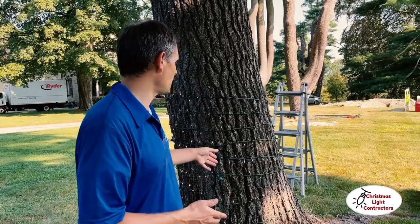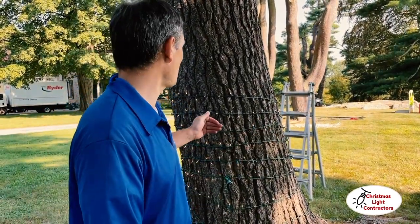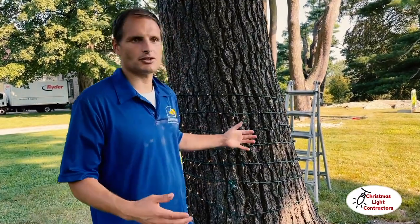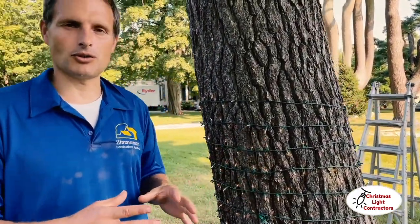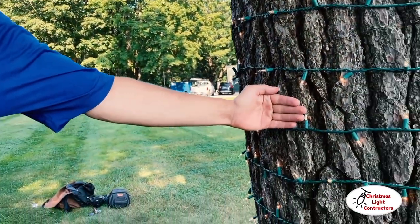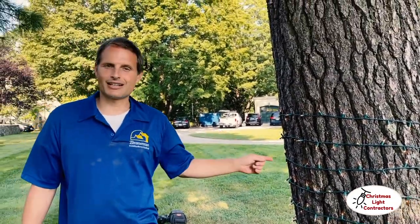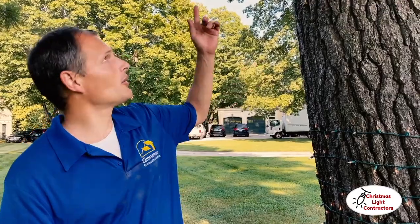We're going to wrap all these trees in a spiral. The thing is, this is background so it's going to be a long ways from the camera. Normally on trees this big we'd space lights about four fingers apart, but we're going a little further apart because these are incandescent, which causes electricity issues. We use LED on typical installs, but they want incandescent because it films better.